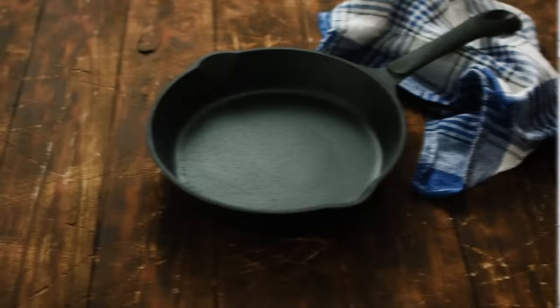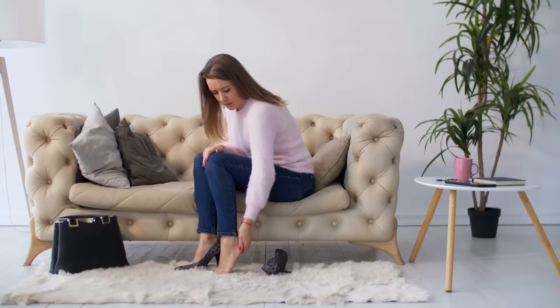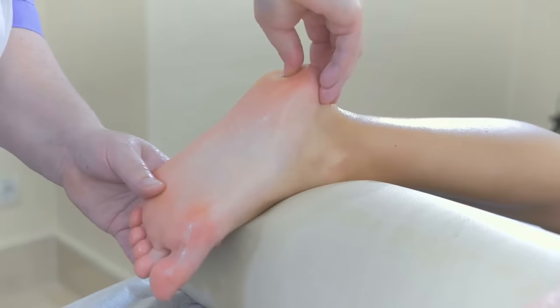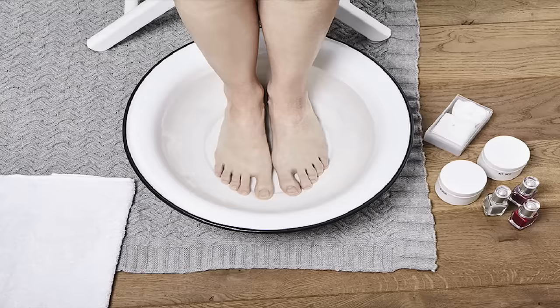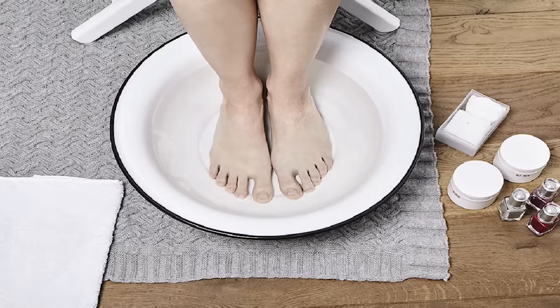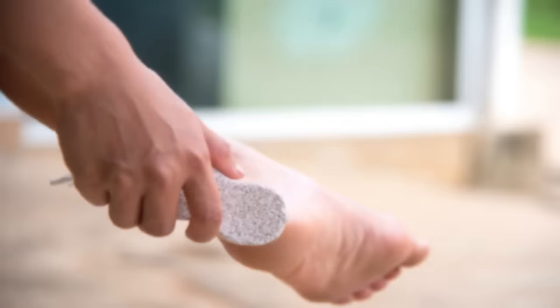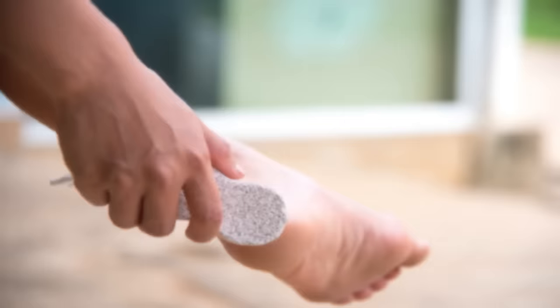There are some people who get dry, cracked heels no matter how much lotion they use on their feet. If you're one of those people, you don't have to spend a lot of money at a spa — you can create a remedy at home for just a few bucks. First, soak your feet in two cups of hydrogen peroxide and two cups of hot water. Allow your feet to soak for about 30 minutes, then dry your feet and scrub your heels using a pumice stone or a coarse foot file.